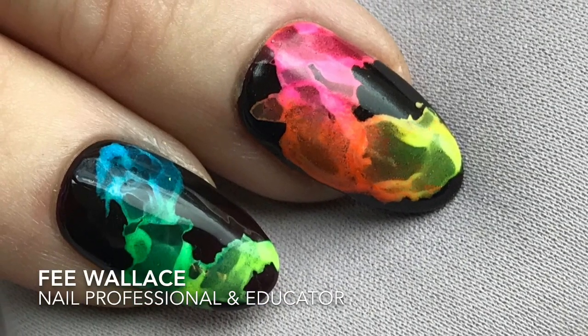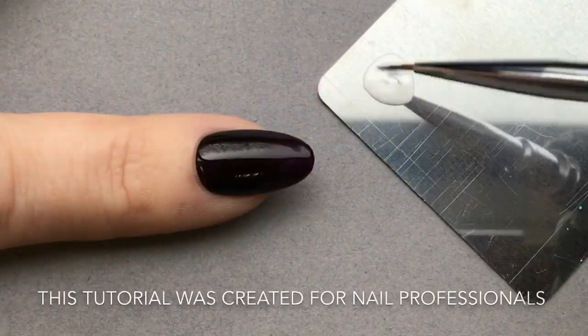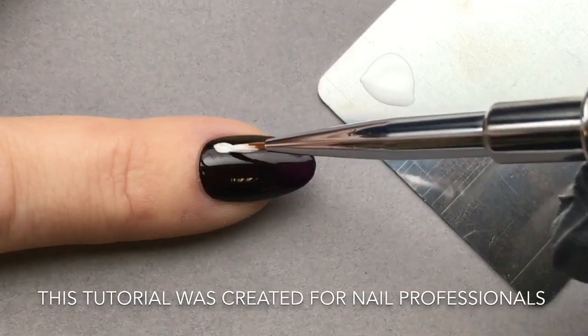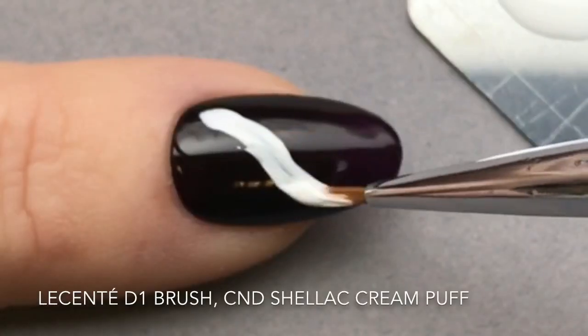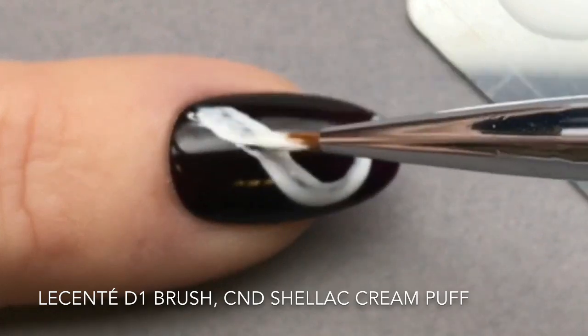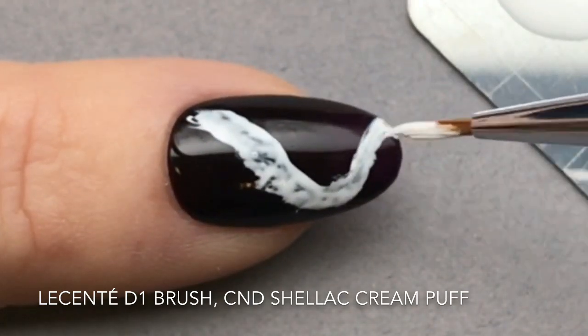This intensely dramatic neon smoke nail art technique is surprisingly easy to create. I've started here with two cured layers of Shellac Dark Dahlia, which I finished with Shellac Express 5 top coat, cured and removed the sticky top film from.